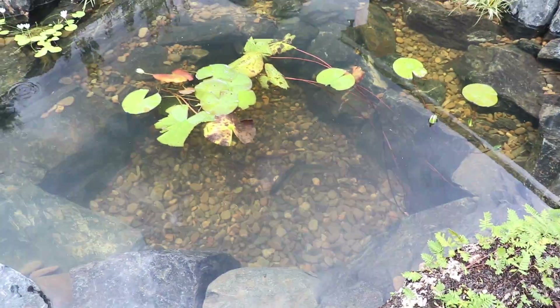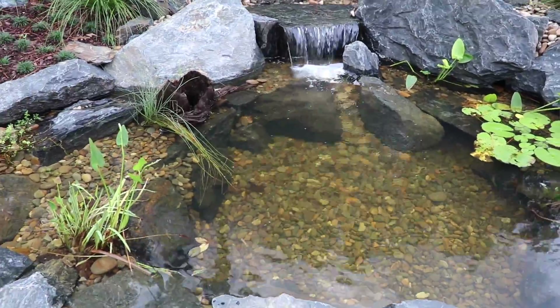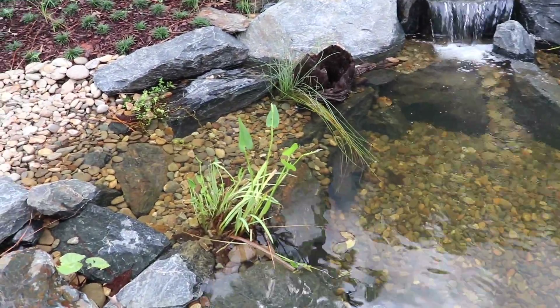Now it is time. What we're going to do is go in with one bass per day. So we're going to put Clyde in today and then Bonnie in tomorrow. Liz, you ready? I think we're going to put them in right here.